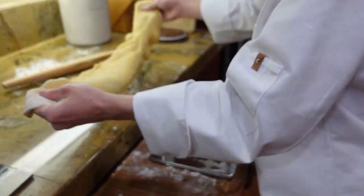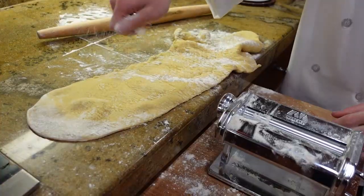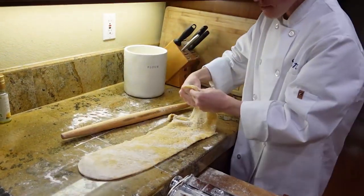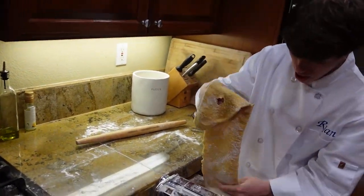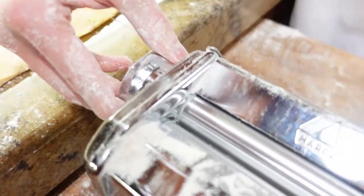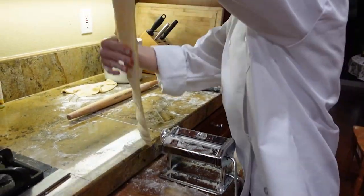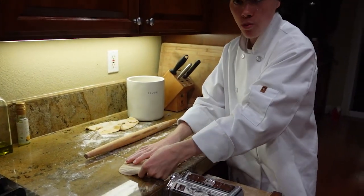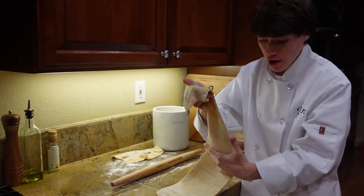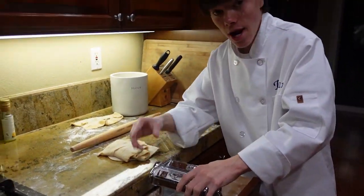Take your pasta out and make sure to flour it because it will stick to itself. It's okay if it's not perfect. Air out your pasta and put it back through for a second time. Now move it to the next notch. Air it out and make sure it is well floured. Put it through on number one again, then move to number two.